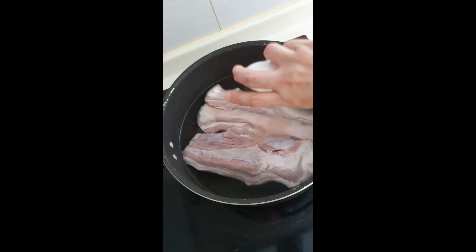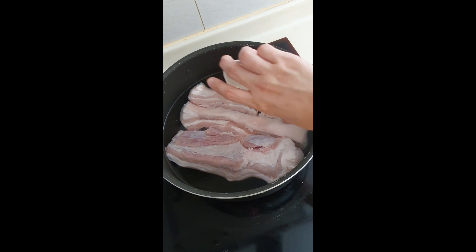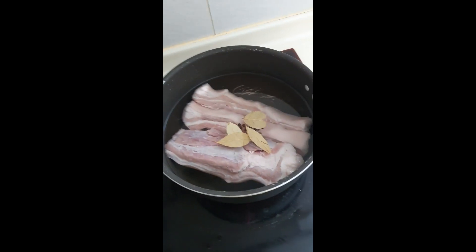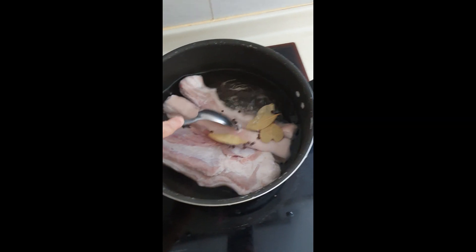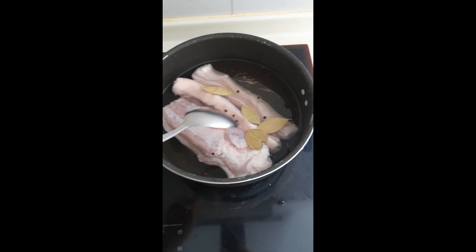Followed by your peppercorns and some bay leaves. This will add flavor to your broth, as you will use it later in cooking our Bicol Express. Stir the mixture then leave it for a few minutes until your pork is tender.